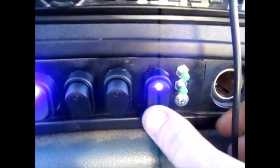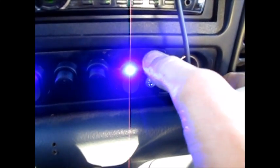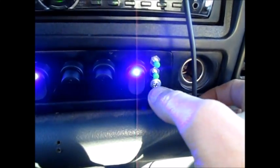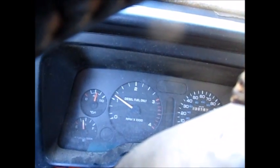And you can turn this off and turn it back on — you gotta set the idle again. There's a little bit of slack in the cable you gotta get rid of first, just like that.